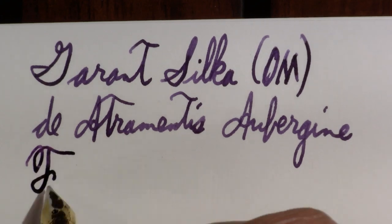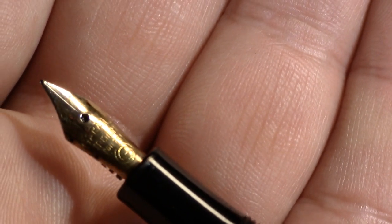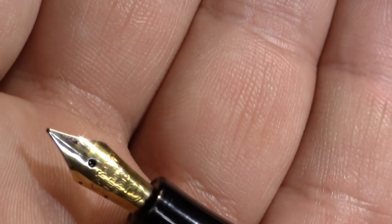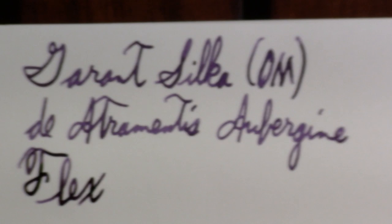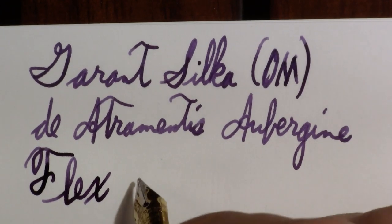Is it a flex nib? No, but it's got a little bounce. One of the things I've found with some of these lower quality pens — not saying it's a bad pen — is sometimes you find the gold plating wearing off, and it's wearing off on this one. Sometimes it will even come off if you use an ultrasonic cleaner. Something to be aware of.